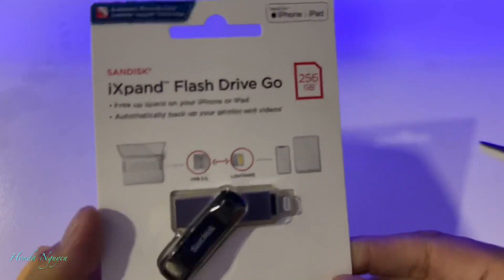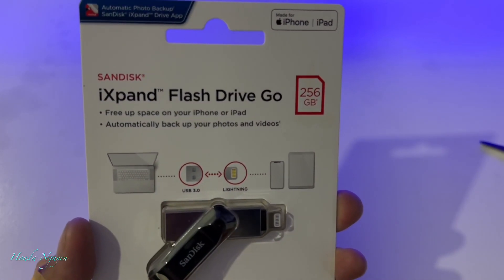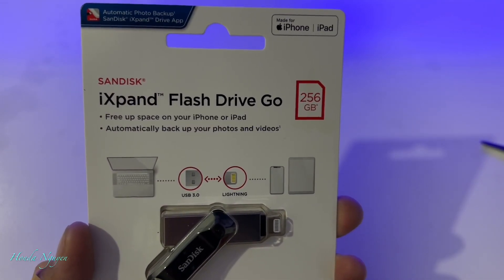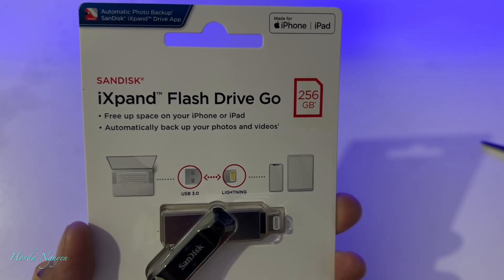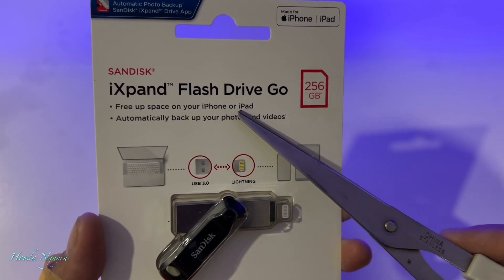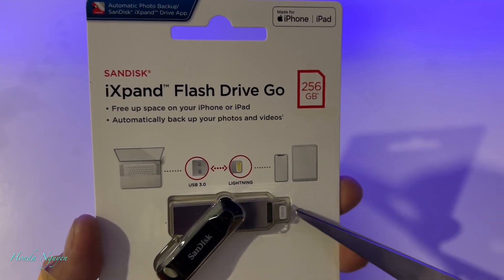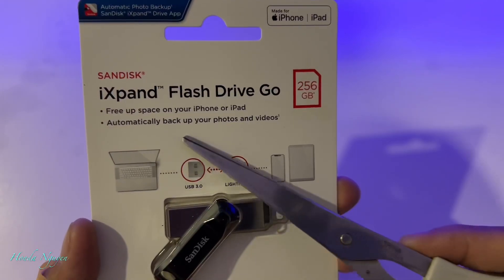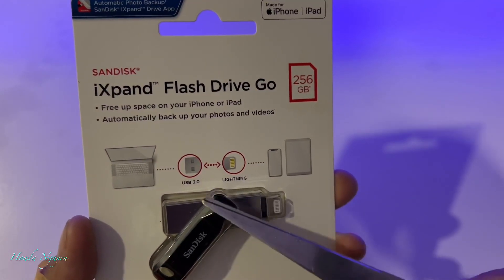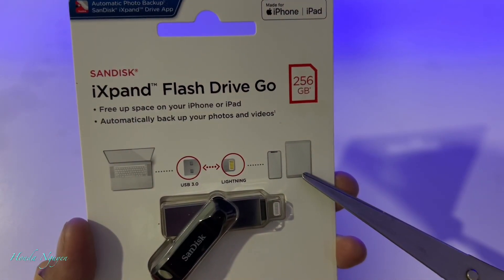Before I unbox it, we're going to go over this box real quick. Once again, it is called the SanDisk iXpand Flash Drive Go, and the maximum space you can get on this one is 256 gigabytes. As you can see right there, it says 'free up space on your iPhone or iPad.' You can use this one for your iPhone or iPad as long as it uses the lightning connector. It automatically backs up your photos and videos. It uses USB 3 to lightning.